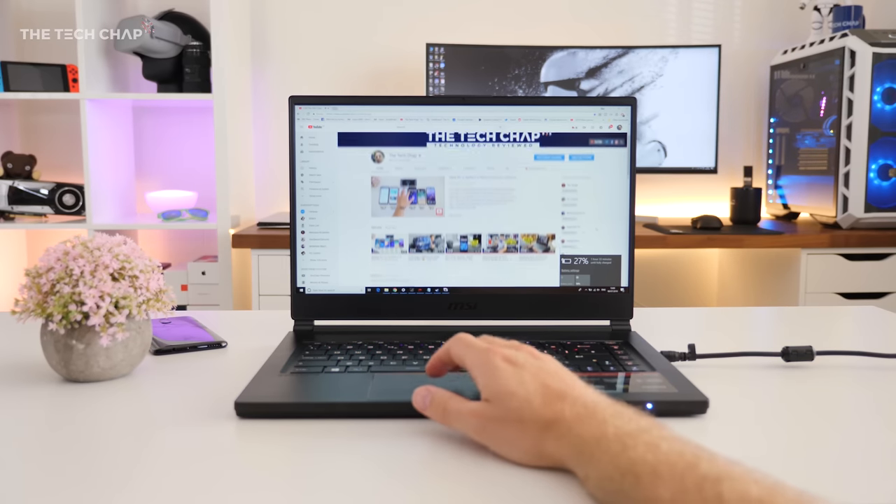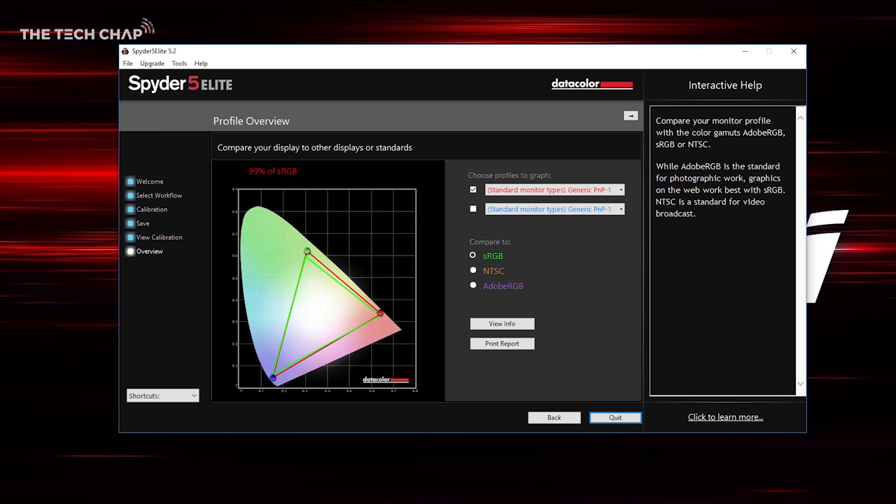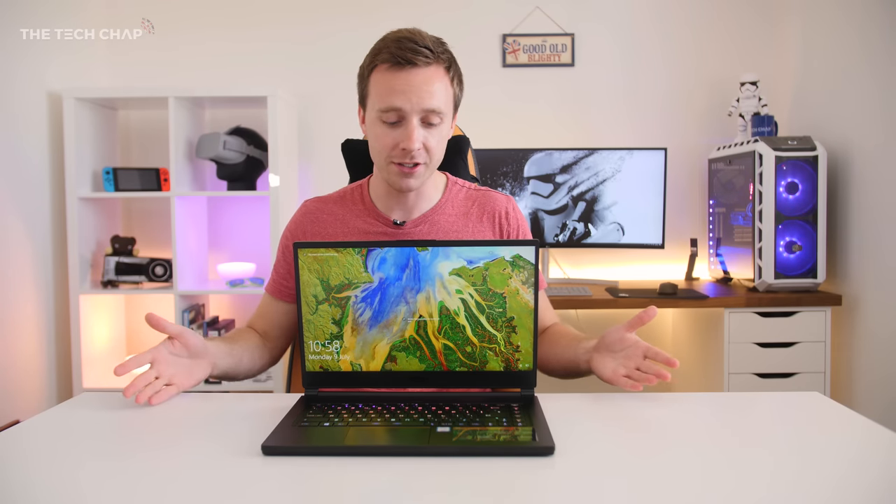As for the screen itself, it is an IPS-grade panel, so viewing angles are good, and it's reasonably colour accurate too, covering 99% of the sRGB and 77% of the Adobe RGB colour gamut. It's also a matte panel, which I prefer as you get fewer reflections, and it's pretty bright at around 300 nits, which is about average for laptops like this.